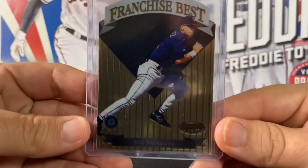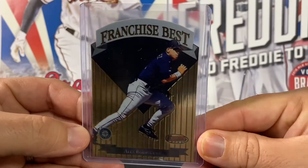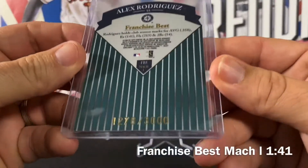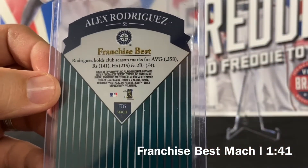Next up is a Franchise Best of A-Rod, serial numbered out of 3000 as well — also a mock one.